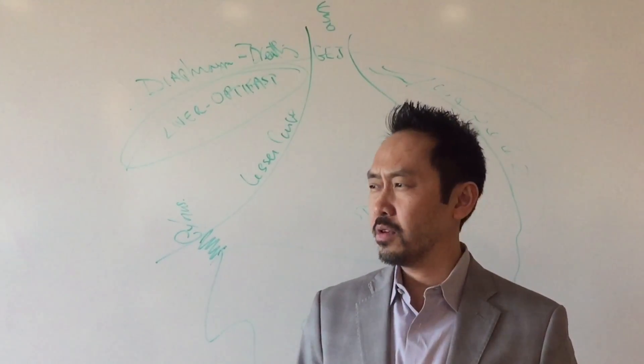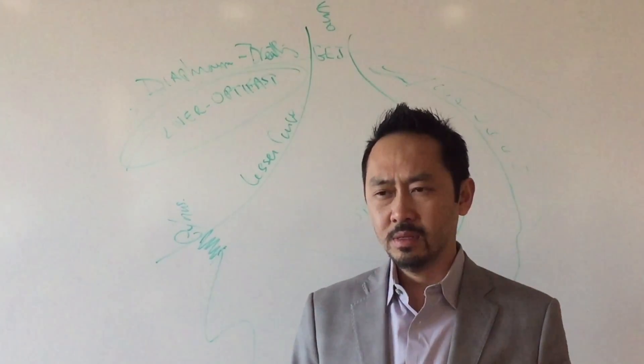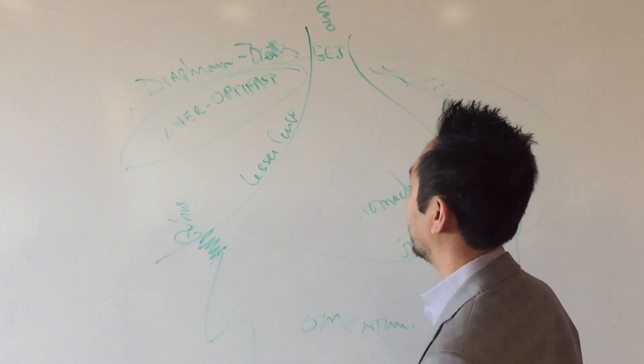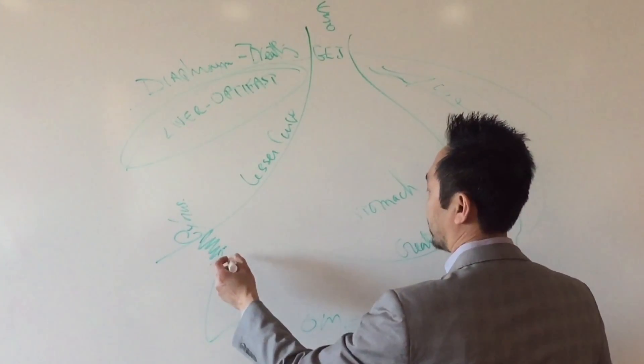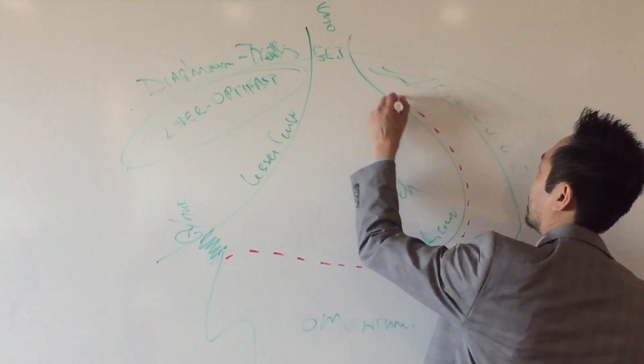Over a thousand surgeries now, and I've only had to cancel on two cases. Most of the time I don't have to use a liver retractor. So the first step of the sleeve is to disconnect the omentum — not remove, just disconnect. That's a bigger surgery.